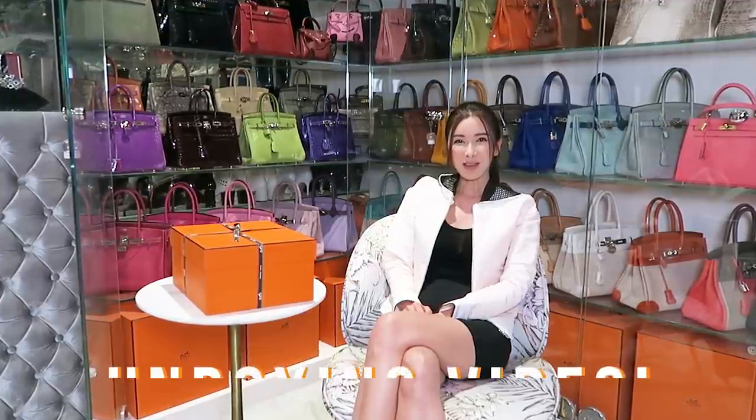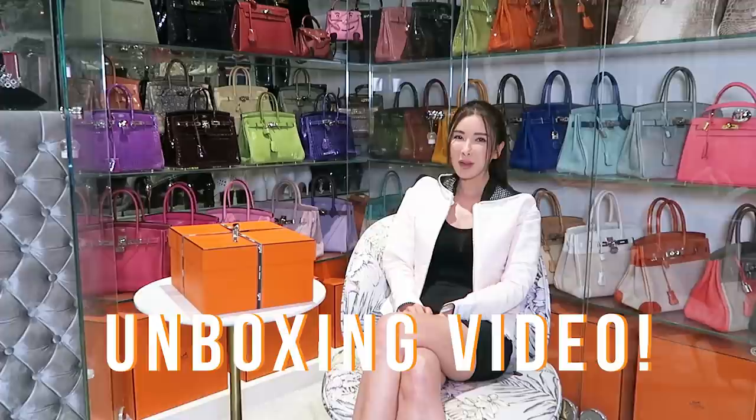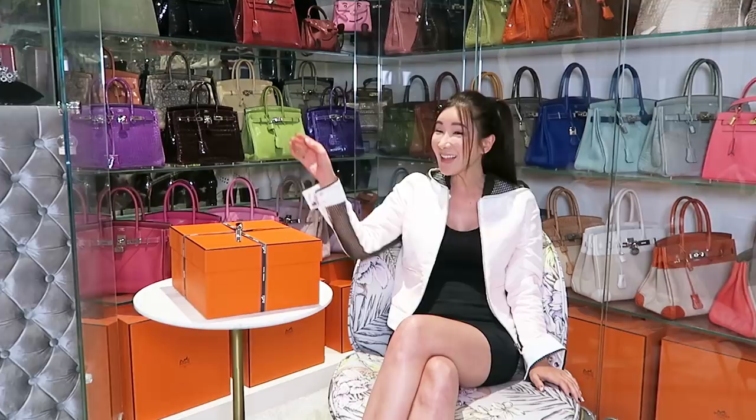Hi everyone, welcome back. How are you today? I hope you guys are having a great day. Today I'm going to do an unboxing video. This is my first unboxing video because many of you have requested it. So over the weekend, I bought a new handbag and I can't wait to show it to you guys. Let's get started!